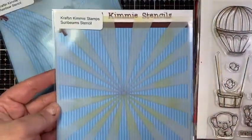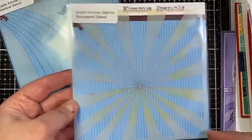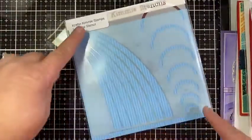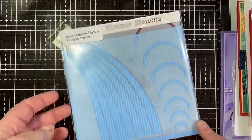We also have two new stencils. We have the Sunbeam stencil — a beautiful sunbeam — as well as the Rainbow stencil. It has two different rainbows: the full rainbow as well as stacking each individual color.